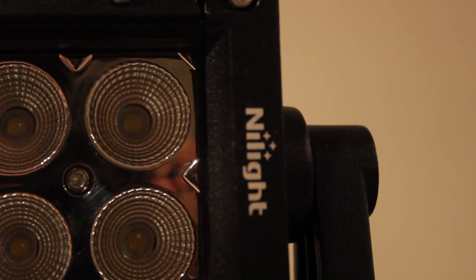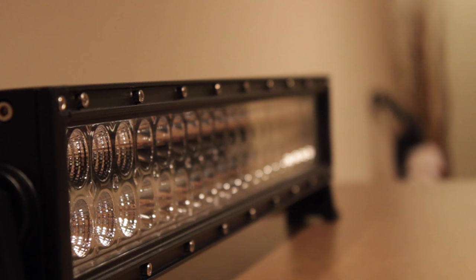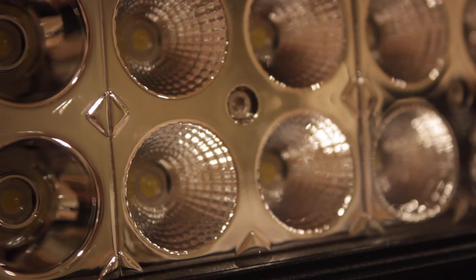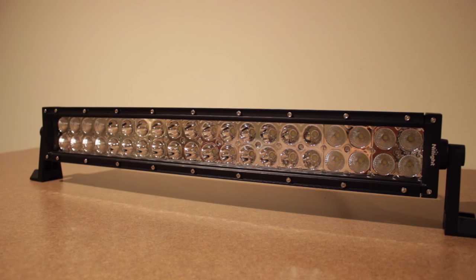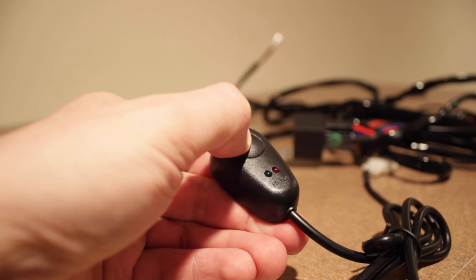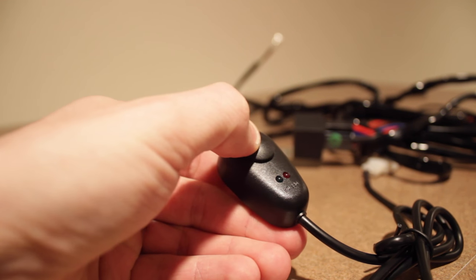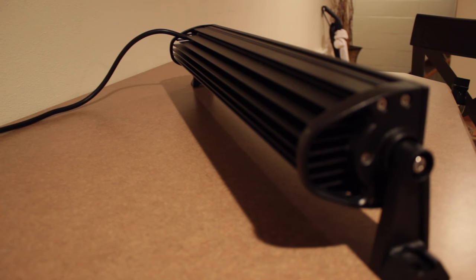This is a light bar right here — it's by Nylite, it's a 22-inch light bar. If you guys check out their website in the description, they have a lot of different options. A lot of their light bars are really low cost, they come with a two-year warranty, and the wiring harness that comes with it is relatively cheap as well.